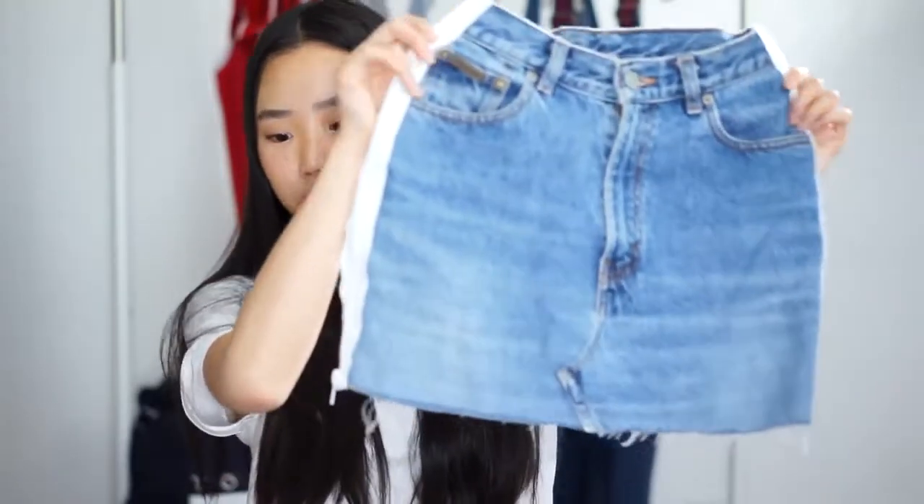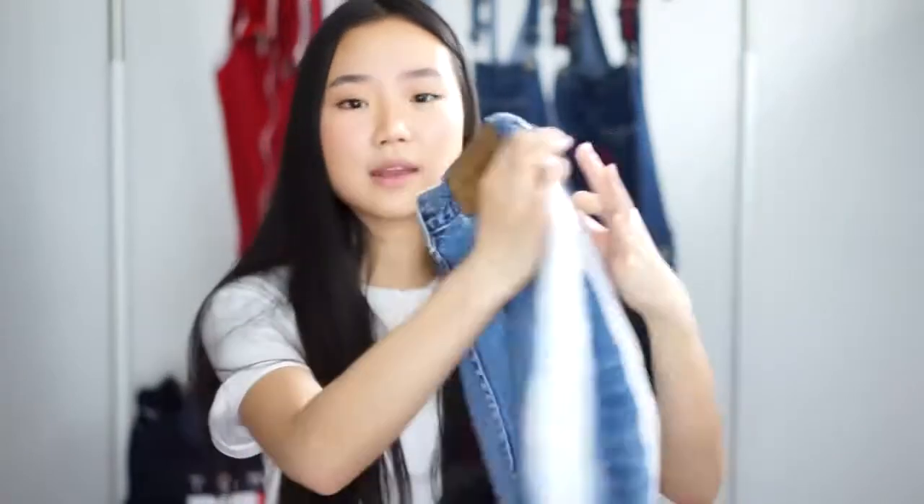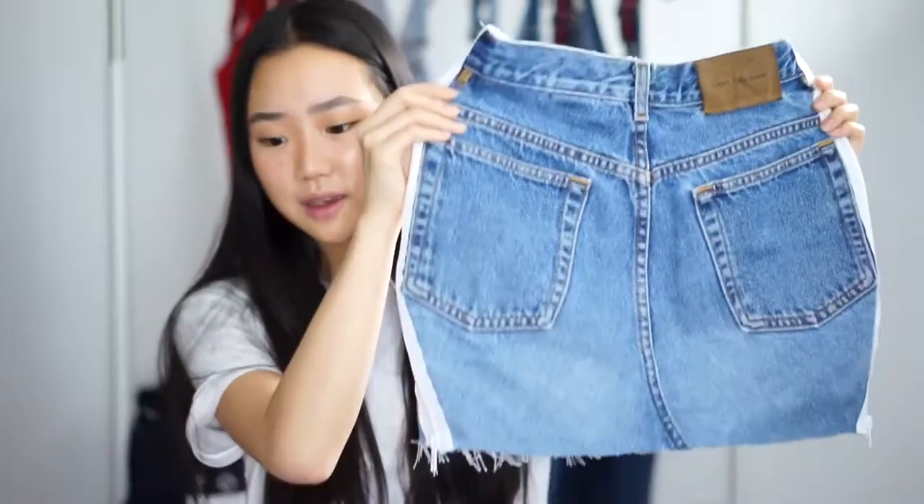If you've seen my $20 thrifted challenge video, you'll see that I thrifted this really nice vintage CK jeans. I really like them but they're really baggy and they're actually a size 8. I just felt like I was missing skirts in my closet, so I decided to take those jeans and make it into a skirt. And here is the skirt that I've created.